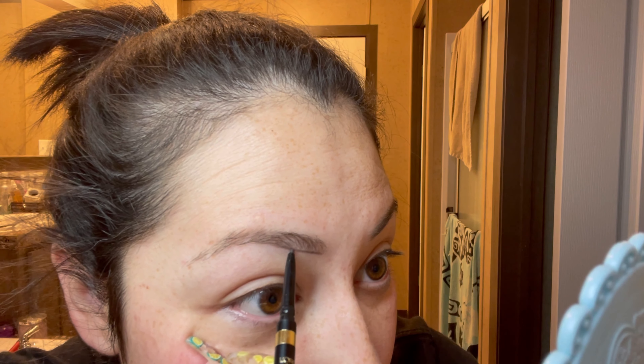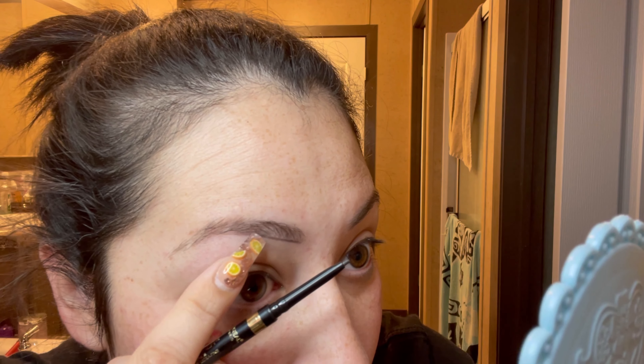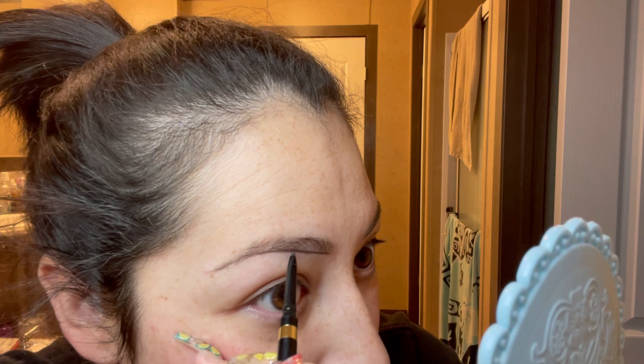If my natural shape goes off a little bit and I want a different shape, I just keep going straight — because I want to achieve straight eyebrows. My natural shape kind of cut off and went up here, so I just kept going straight. You can also darken up that little outline by going over it again.